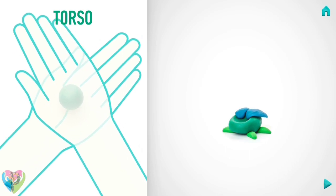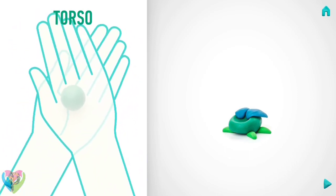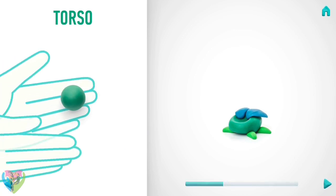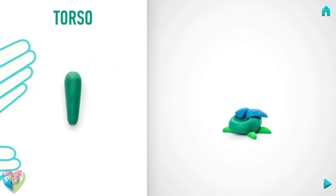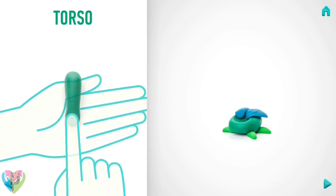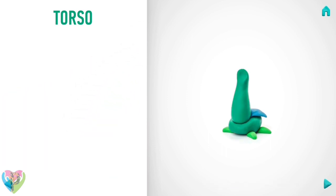Next, make a torso. Take a piece of dark green clay and roll one middle ball. Then roll it into a cone with your hands. And pin it with your fingers. Hooray! The torso is done!